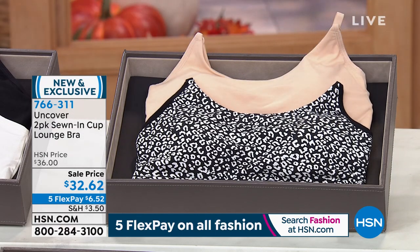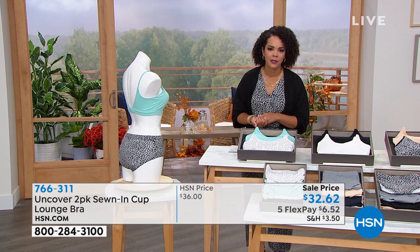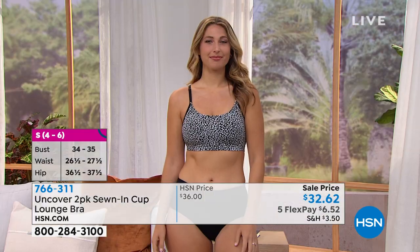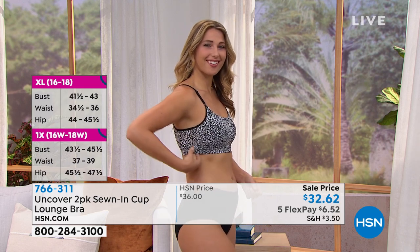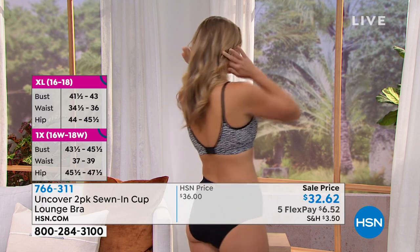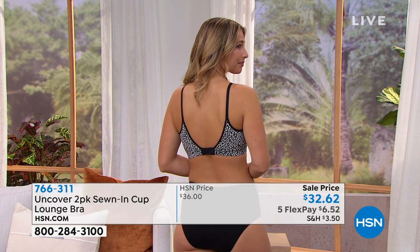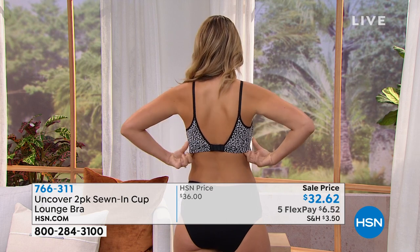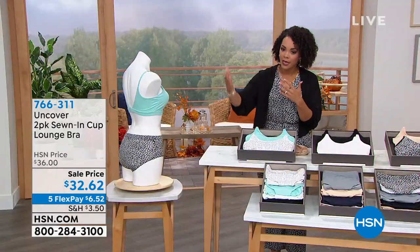Sizing is small to 3X. Let's talk about how to pick the correct size — Ashley, go ahead. I personally went up one size. Take your t-shirt size and go up one, because of the sewn-in pads you'll want a little more room. So if you usually wear a small top, get a medium. Medium top, get a large. Large top, get an extra large — and so on.